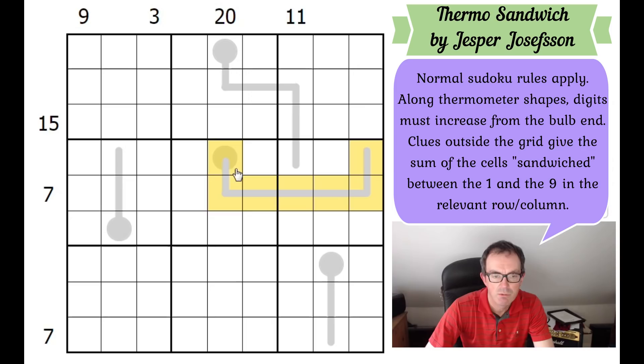I'm going to look at the thermometers. The longest thermometer looks like it's seven cells long. If it's seven cells long, the bulb has got to be a one, two, or three - you can see that if you try to put a four there, you'd need five, six, seven, eight, nine and then can't place a tenth digit. So the bulb can only be a one, two, or three. The six-cell thermometer gives an extra degree of freedom and is less restrictive.